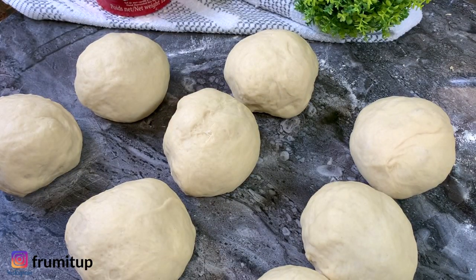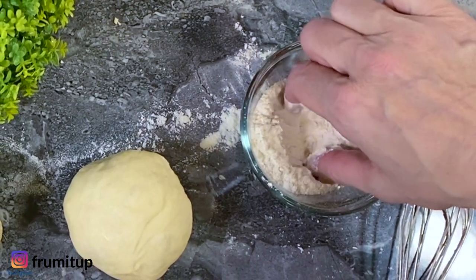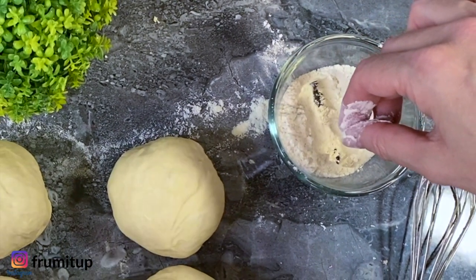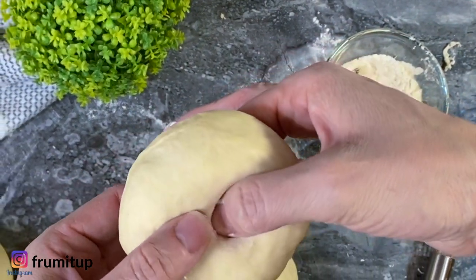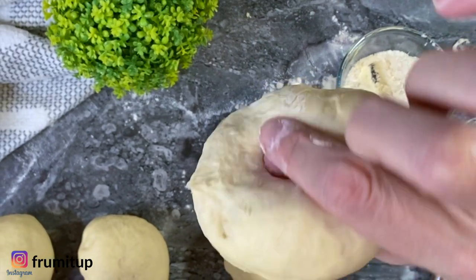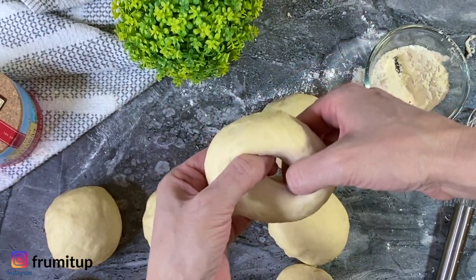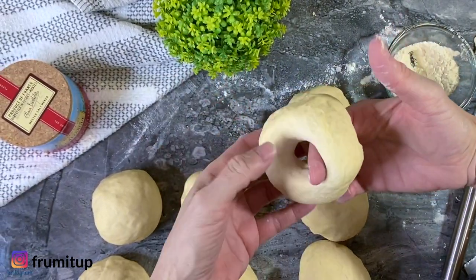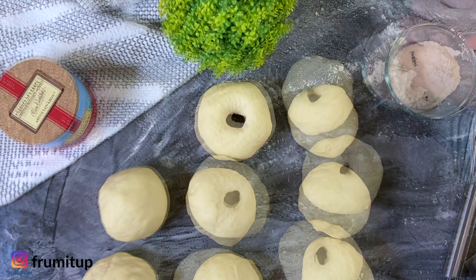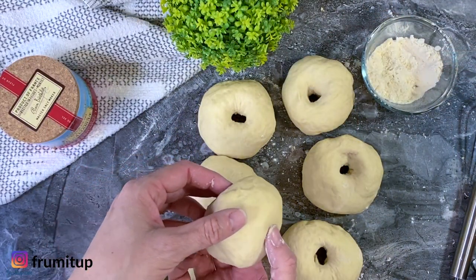After 10 minutes, uncover them and with your index and thumb dipped in flour, aim for the middle of the bagel ball and push your index and thumb together through the dough to punch a hole. Once done, insert your two index fingers in the hole and start rolling your fingers to enlarge it. Make the hole as small or big as you want, and simply repeat the process for every ball.